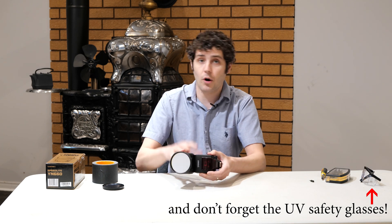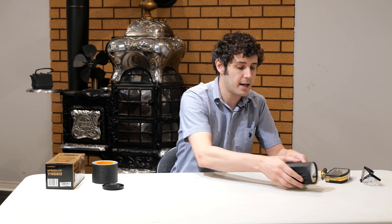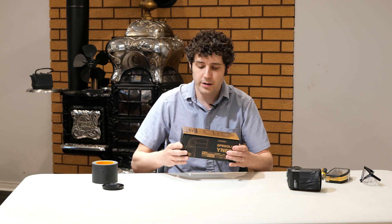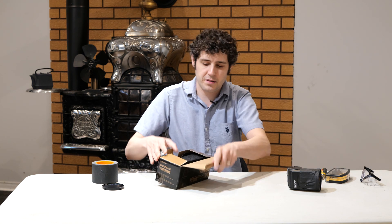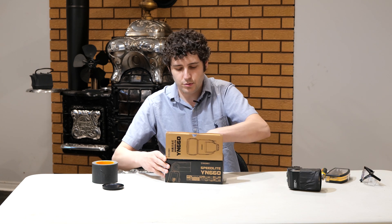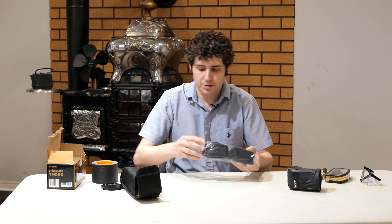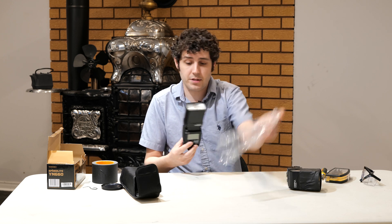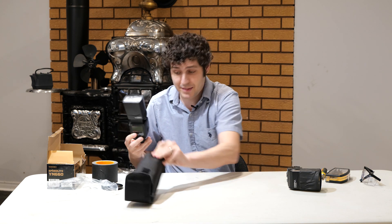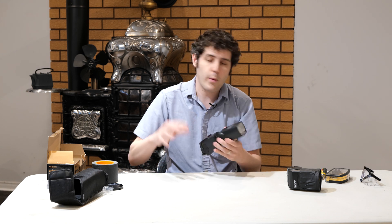To do so, we actually have to take apart a flash, remove some components, and then tape some new components on top. The flashes I typically use are inexpensive Yongnuo 660s. It's important to work on it right out of the box, because you do not want any risk of electrical shock. I've never put any batteries in this flash, so I can be certain the capacitors are drained. If you're not certain or don't know how to handle this, then maybe don't attempt it. You do so at your own risk, because there is a very high voltage capacitor within this flash, although we won't be anywhere near that in the way we're modifying it.